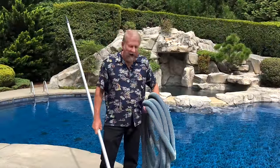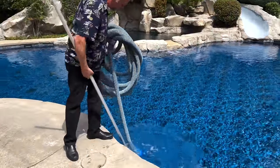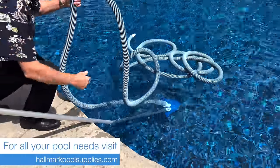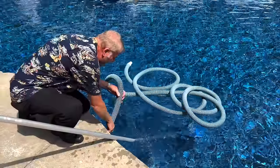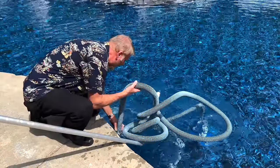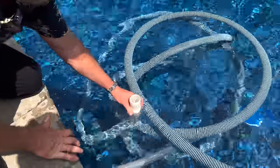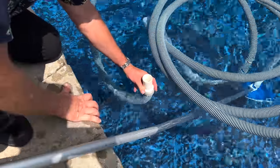The next common mistake is not priming the vacuum hose. First, we want to put the hose in the pool — throw it in like so. Then we're going to prime it by feeding the hose hand over hand. By doing so we fill the hose with water, so when we hook it up we don't starve the pump, we don't lose suction, and we maintain prime. When you get to the end of the hose you will see water coming out, which lets you know the hose is full and you've got suction.